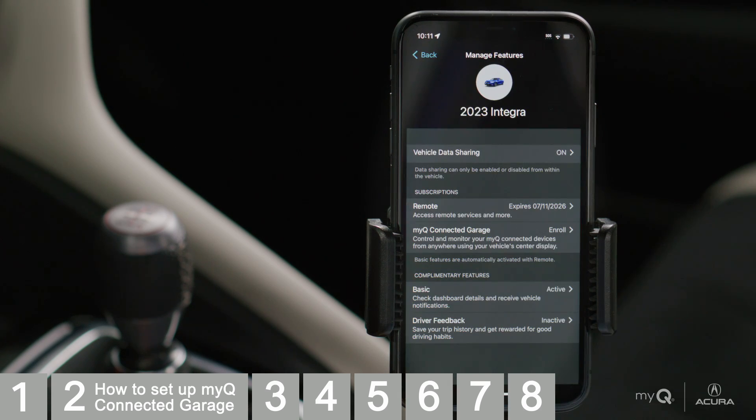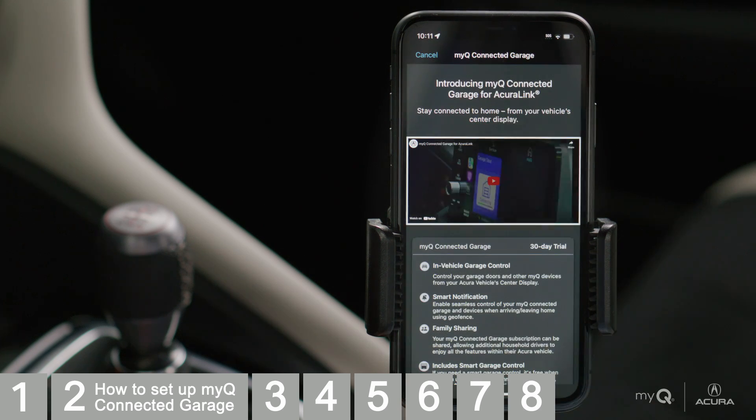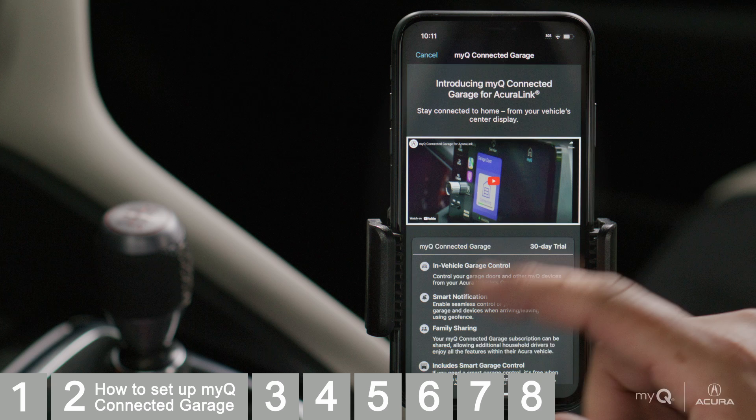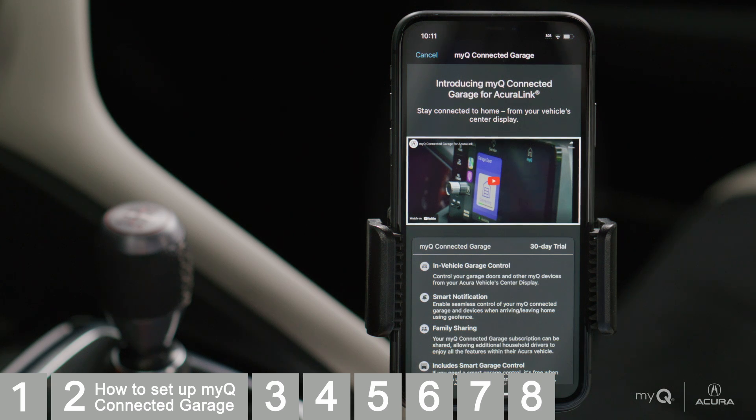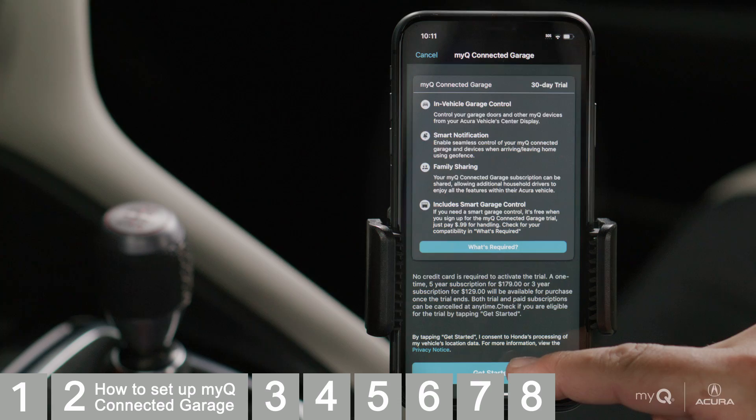Under Subscriptions, tap to enroll in MyQ Connected Garage. Take a minute to watch the brief overview video and review the features and benefits and subscription details. When you're ready, tap Get Started.